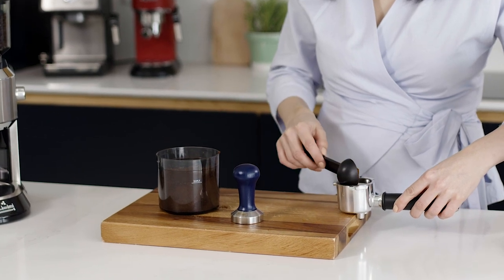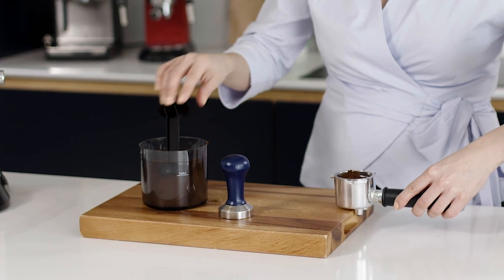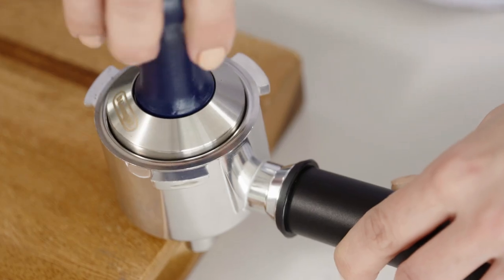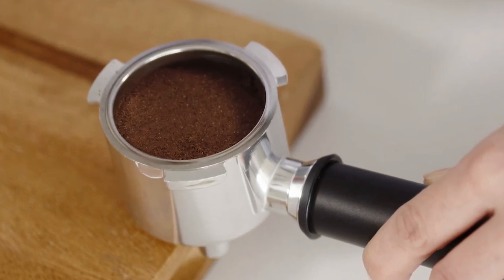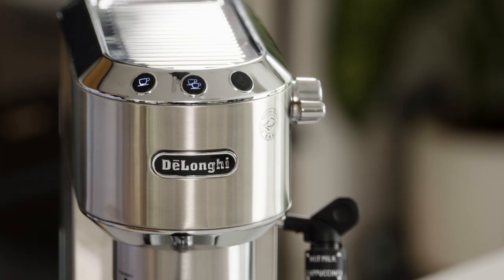To use it, when the finely ground coffee is in the filter, make sure the filter is level and press down with the tamper to your desired pressure. Give it a short twist to ensure no residual coffee remains and that the coffee is nice and flat. Wipe off the excess coffee before you place it into your coffee machine.